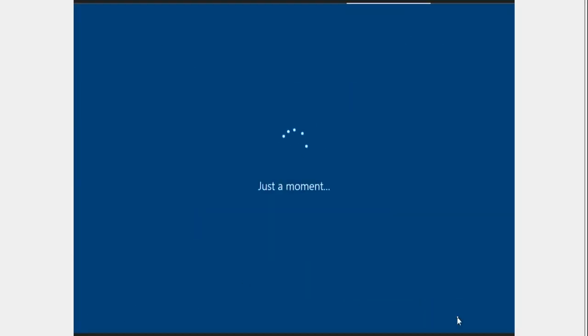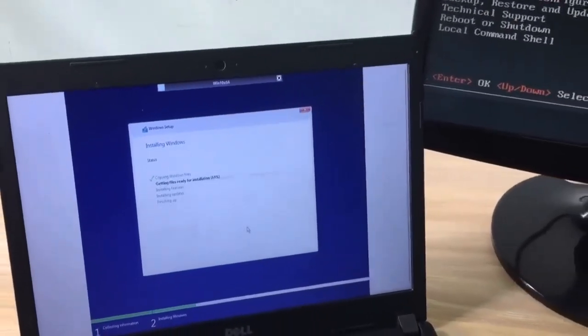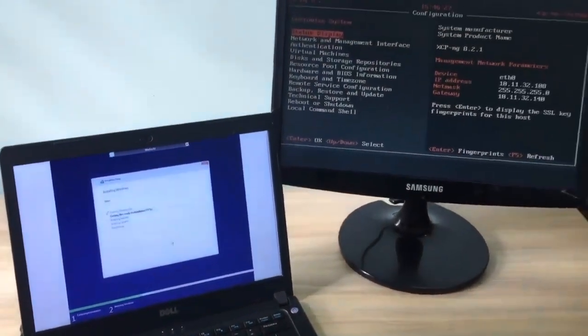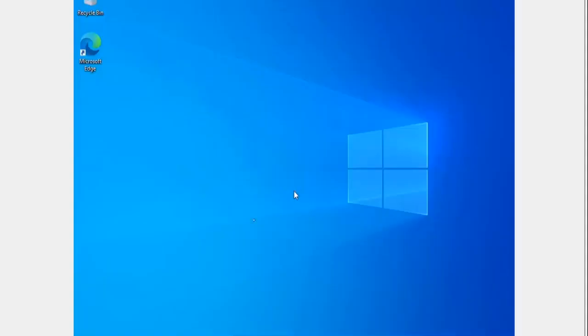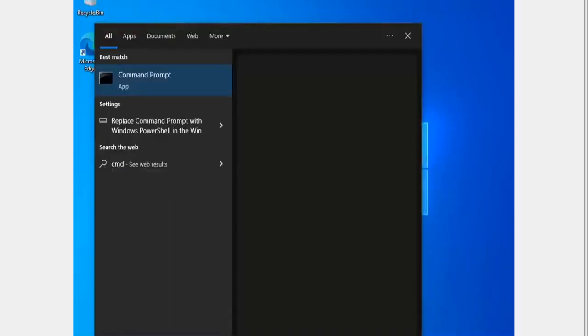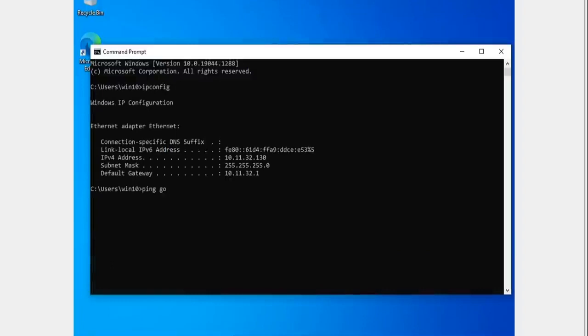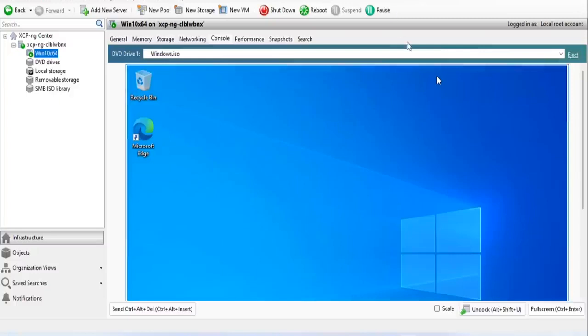Hope this video helps you build your own virtualization server. Thanks for watching — don't forget to like, subscribe, and hit the notification bell.